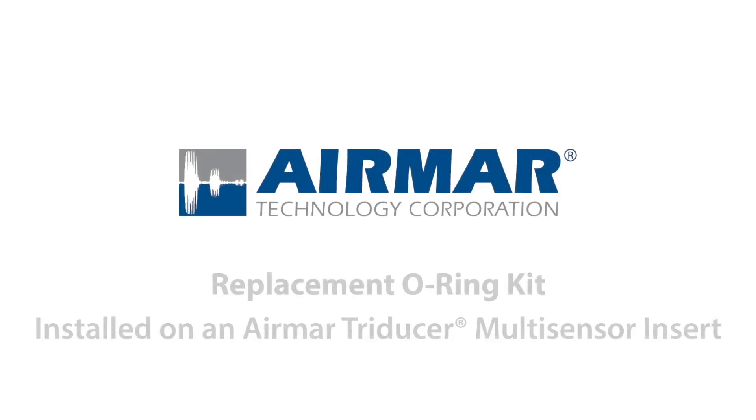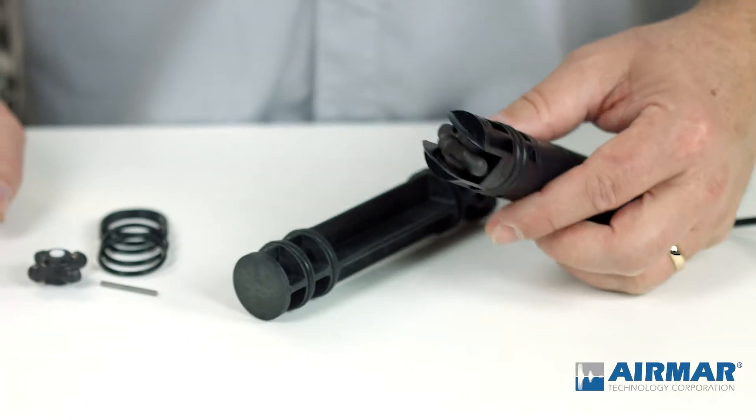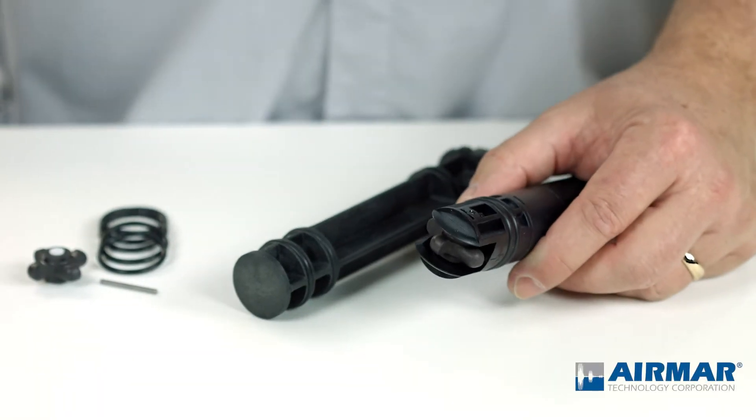Today I'm going to show you how to install a replacement O-ring kit on an Airmar Tri-Ducer Multi-Sensor Insert. In this particular case it's a model B744V, but the same principle applies no matter what.